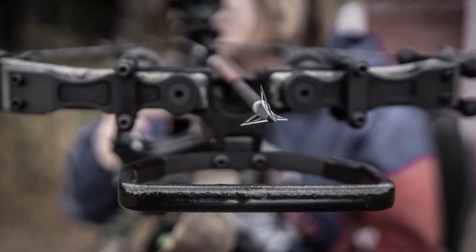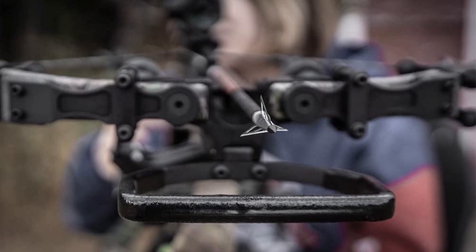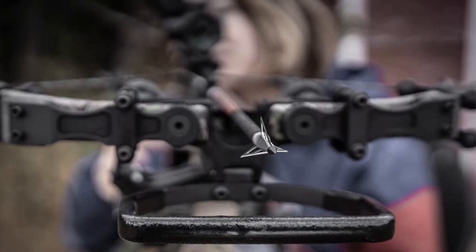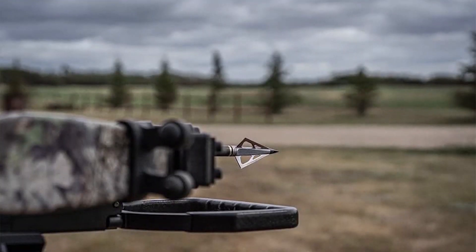The NAP fixed blade broadhead is sometimes called 'old reliable' in the bowhunting community because of its sharp blades and penetrative power. It has over an inch of cutting diameter, but more importantly it's manufactured with micro-grooved slimline ferrules. Like serration on a knife, these help the broadhead cut through flesh and achieve better penetration, increasing your chances of a lethal shot.